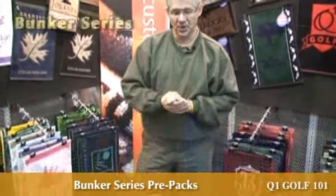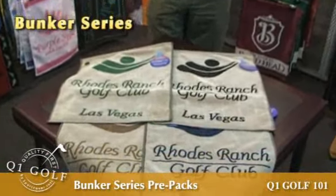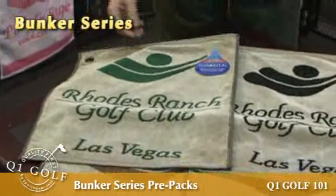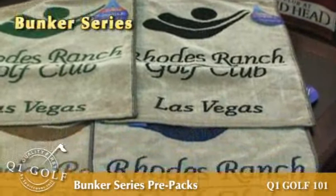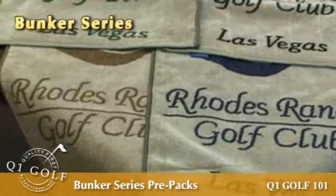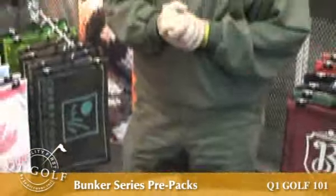Another feature packed within our Hydrosoak is our Bunker Series. It's a very earthy package — a wonderful tan available with this, accented with different greens, browns, blacks, and navies. Very much a popular pack, very soft, natural earth tone type of pack. Works wonderful within shops and looks great on display.